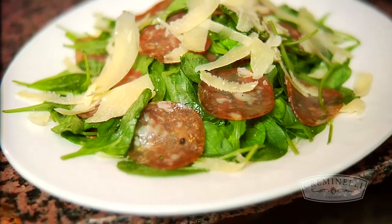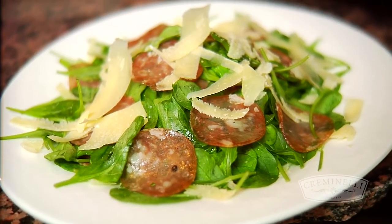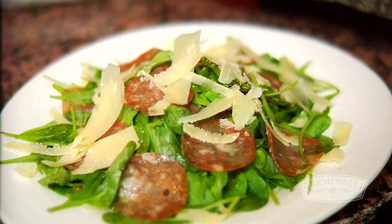And then we've put together a great salad — a great way to still keep it as a light preparation. We used the truffle salami with Parmigiano-Reggiano, arugula, an Italian lemon oil, salt and pepper. That's very simple.